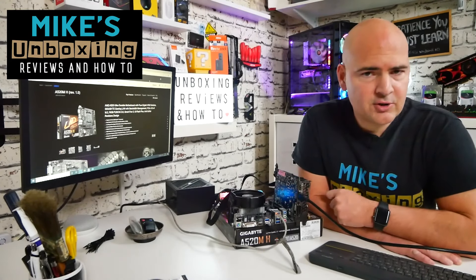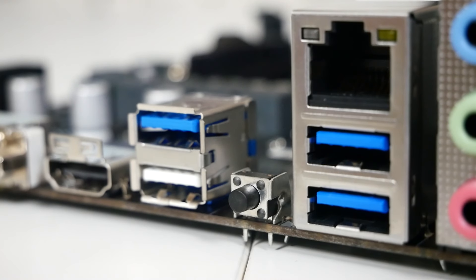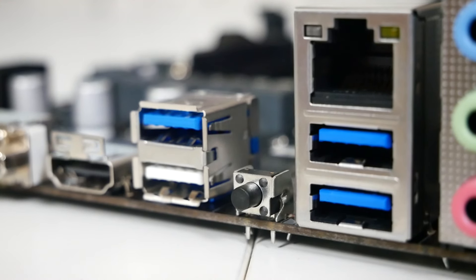Hi, this is Mike from Mike's Unboxing Reviews on How To, and today I'm going to show you how to use the Q-Flash button on your Gigabyte motherboard. Keep watching to find out how.